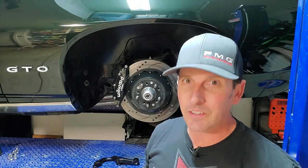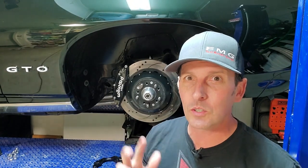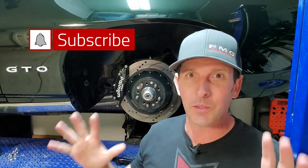Welcome back to Fast Monty's Garage. Today we get to talk about bump steer in your '64 through '72 GM A-body. It doesn't matter if it's a Chevelle, 442, or GTO — all the A-bodies are covered because we were all born with this problem.